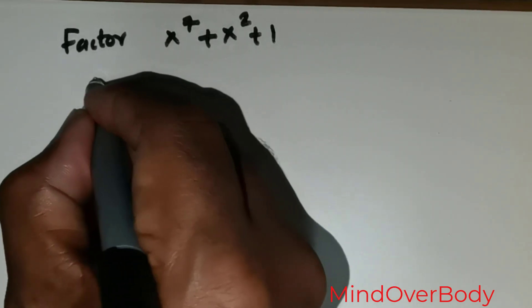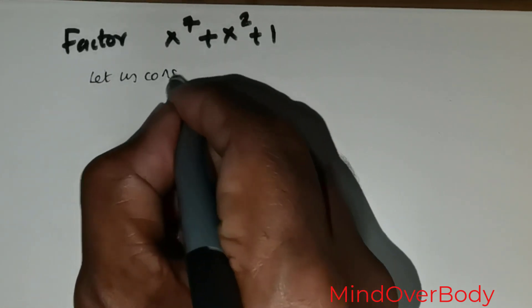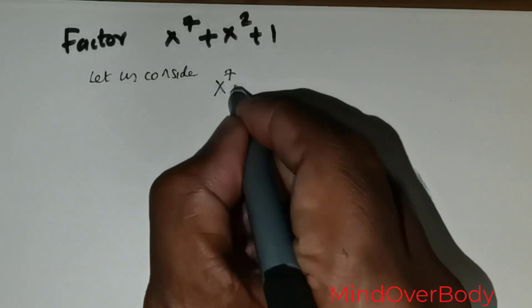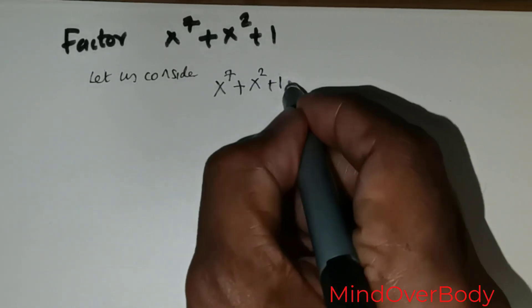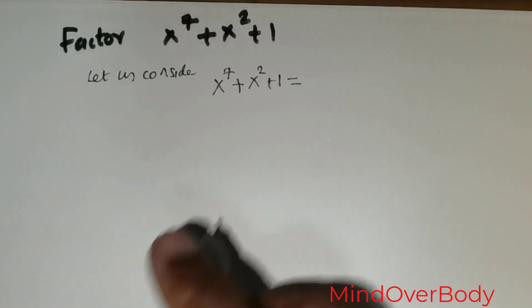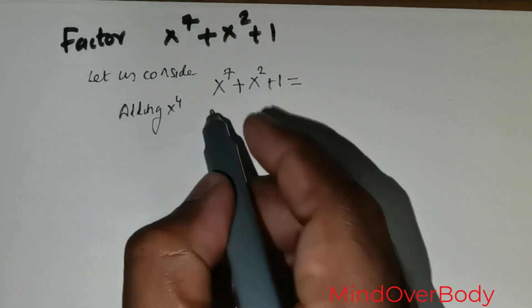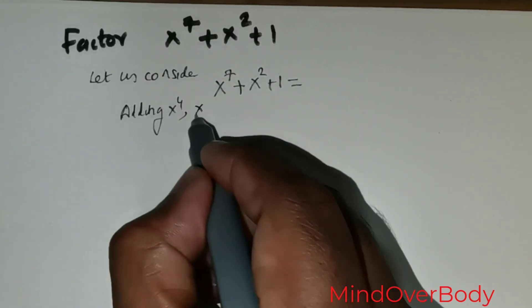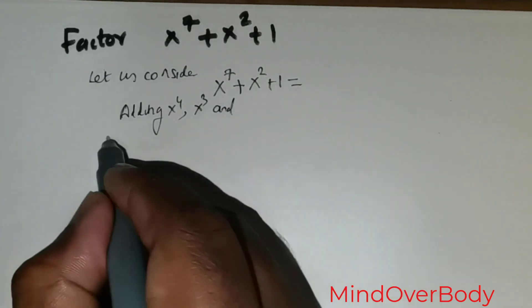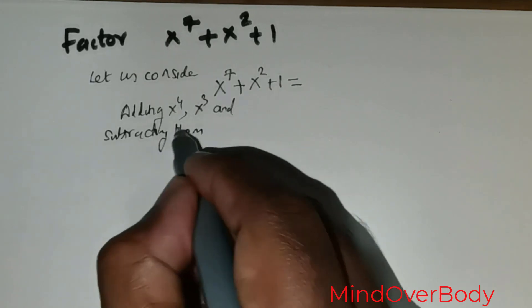So foremost, I wish to start off by stating: let us consider x to the power 7 plus x squared plus 1. What I wish to do is add x to the power 4 and subtract x to the power 4, and also add x to the power 3 and subtract x to the power 3. So adding x to the power 4 and x to the power 3 and subtracting them, we get the following.